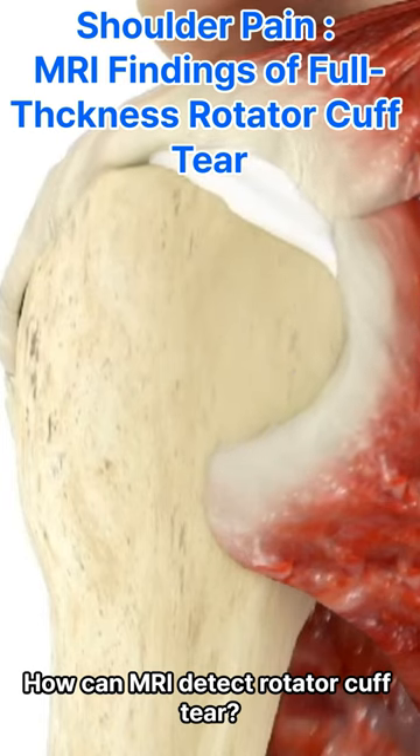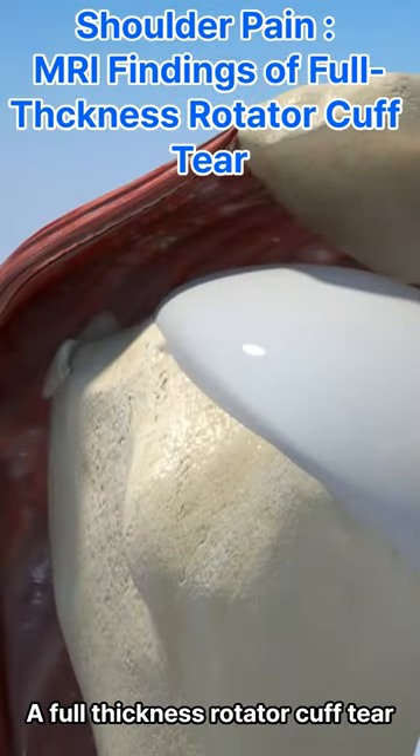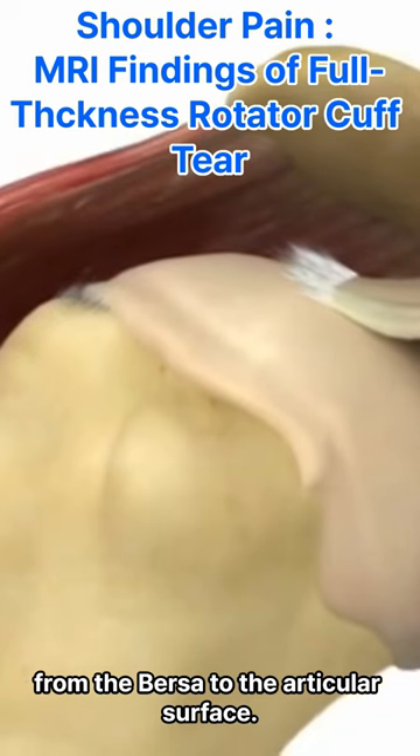How can MRI detect rotator cuff tear? And what is the full thickness rotator cuff tear? A full thickness rotator cuff tear is a tear that extends all the way through the tendon, from the bursa to the articular surface.